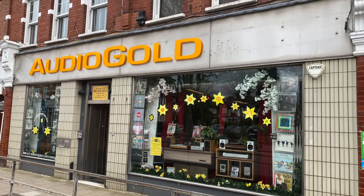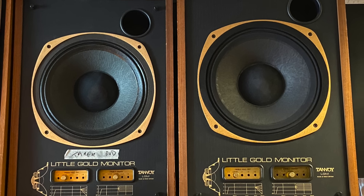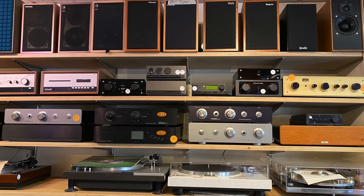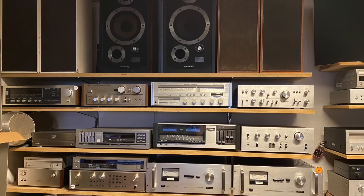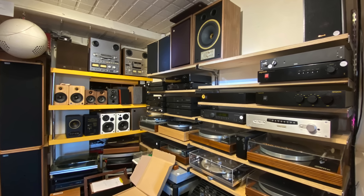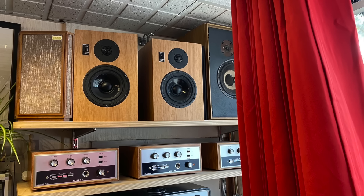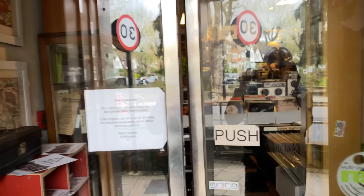Today we're going into the famous Audio Gold in North London. So much gear, old and new — kind of hard to get round it all and talk about it, but I'll do my best. Just going to feast our eyes on all this stuff and I'll do a little commentary here and there. They also rent out stuff for films and things like this. You can get cartridges in there. There's the Graham's Speakers — can't remember what they're called. This is at the bottom of Muswell Hill.